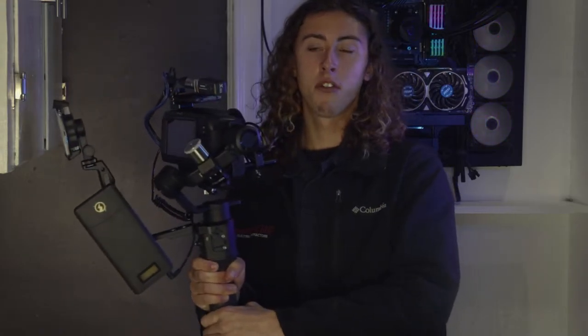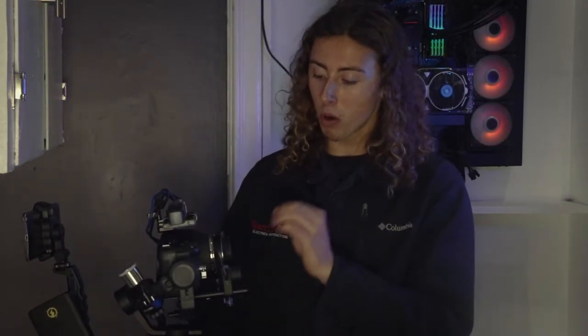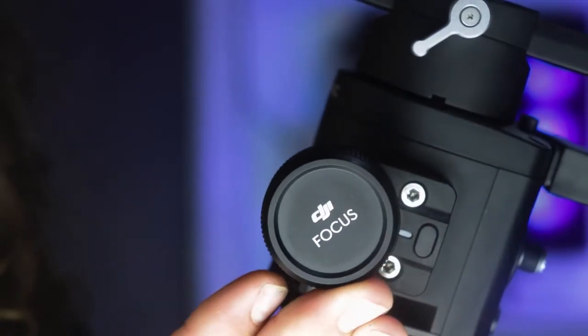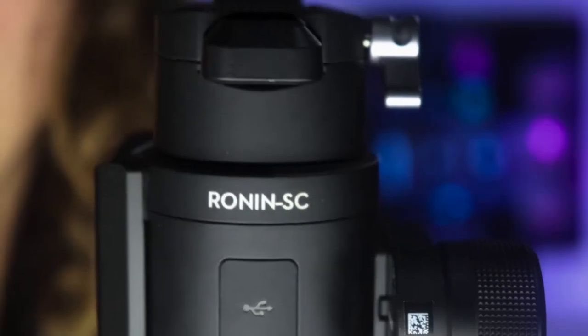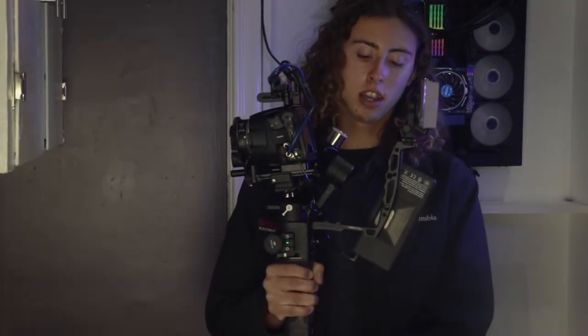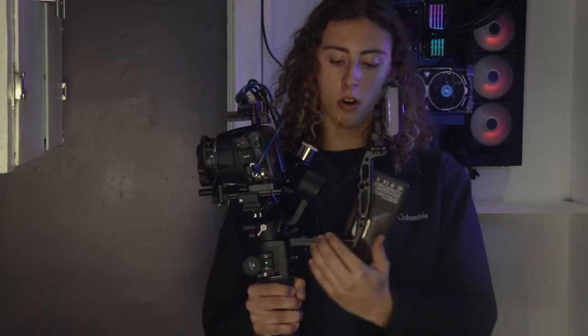I got the camera, put it on the Ronin SC — I have a counter mount on here now for all the extra stuff mounted on top — and the Ronin SC actually works with the Blackmagic 6K with absolutely no counterweight. The follow focus motor on the Ronin only works with the Ronin; you can't take it off and apply it elsewhere, which is kind of a bummer.